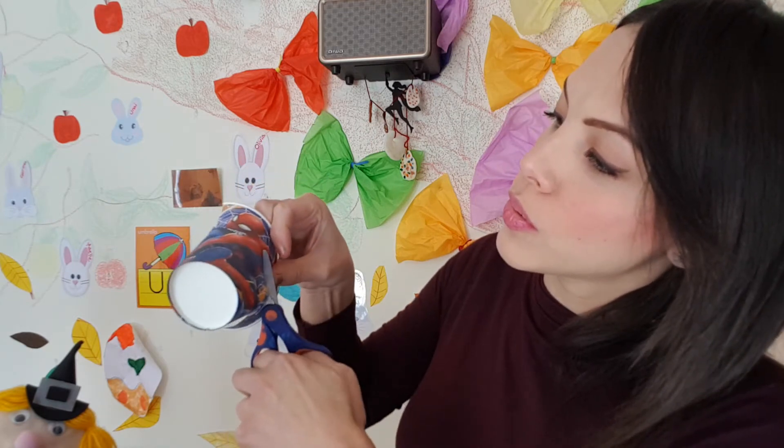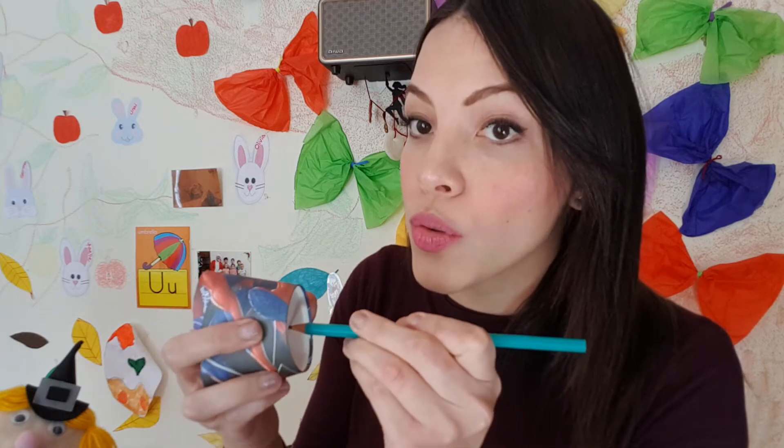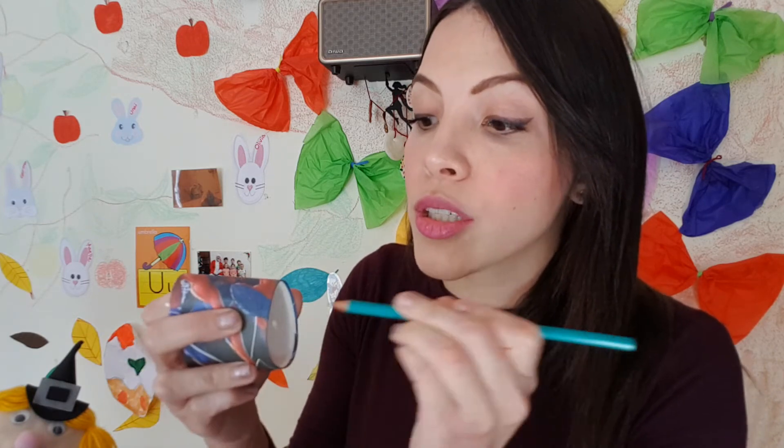Now what do we do with this part? We need to get our paper cups ready. Very carefully — with the help or supervision of mommy, daddy, or any adult — we cut around: cut, cut, cut. You want to be cutting about half of the cup. Then with something pointy, maybe a pencil, we can go through the paper cup slowly to make a hole.